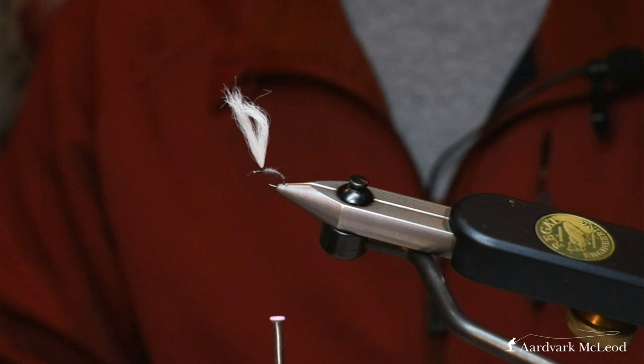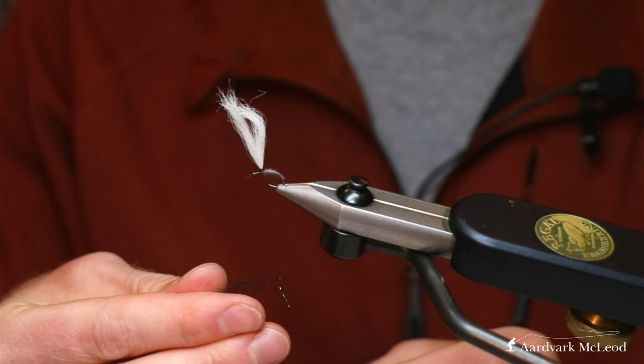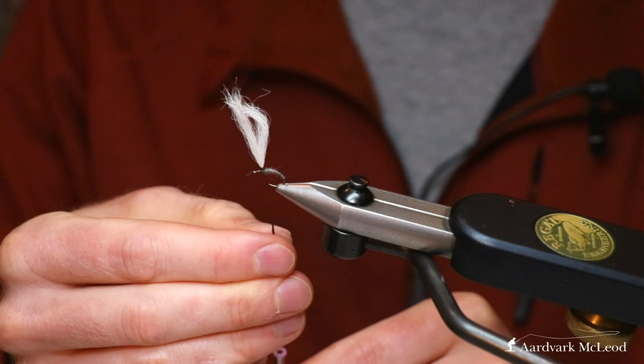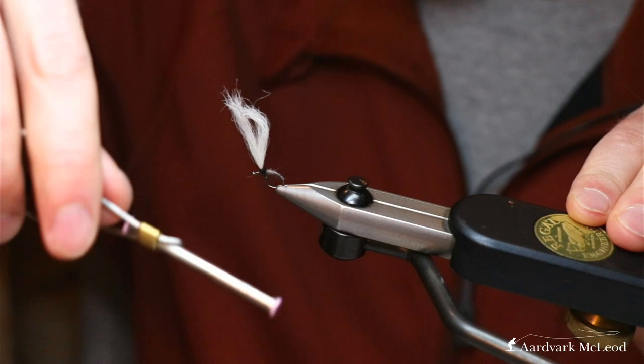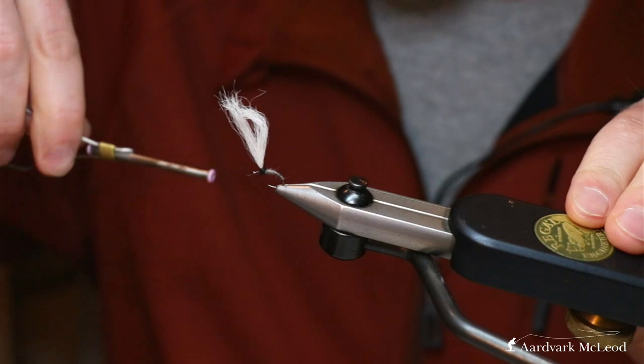Now we're going to change as we're in the thorax of the fly. When representing emerging insects, the thorax of most olives that are emerging is quite dark — it's where the wing bud was. Here I've gone for what I think is called Rainbow Black, or Black Peacock even, by Fasner. It's a squirrel-based dubbing with a bit of flash in it. It's got a nice amount of guard hair so you get some spiky, leggy-type bits, and I wind that all the way up to the post and take my thread in front there.